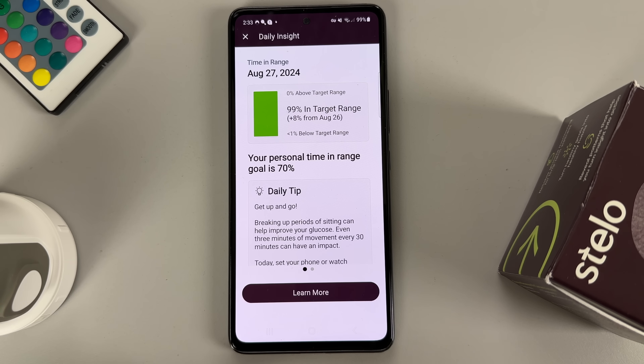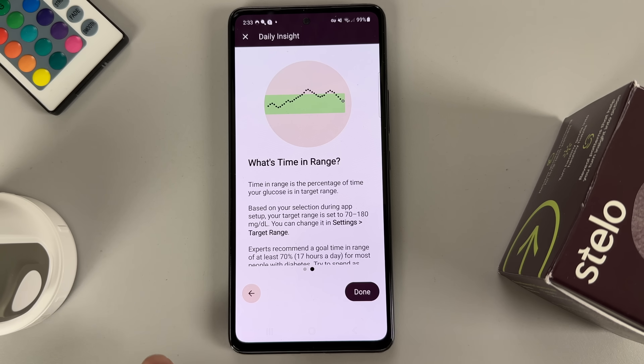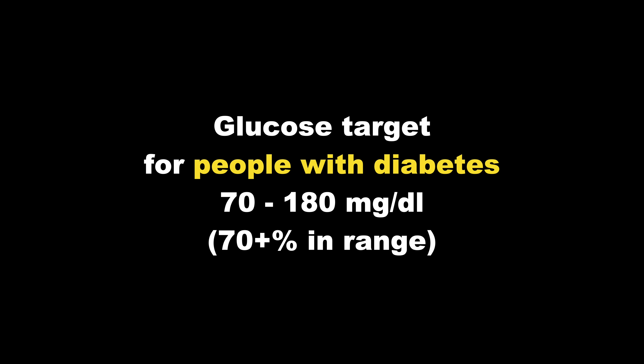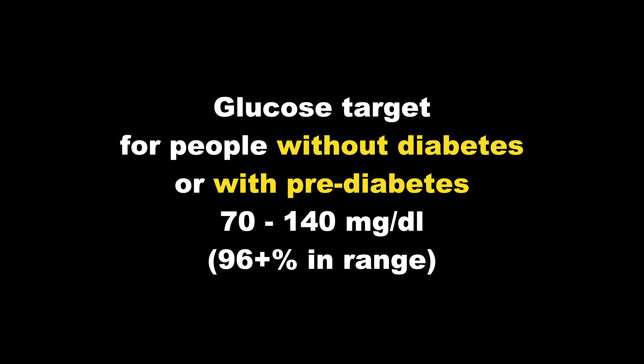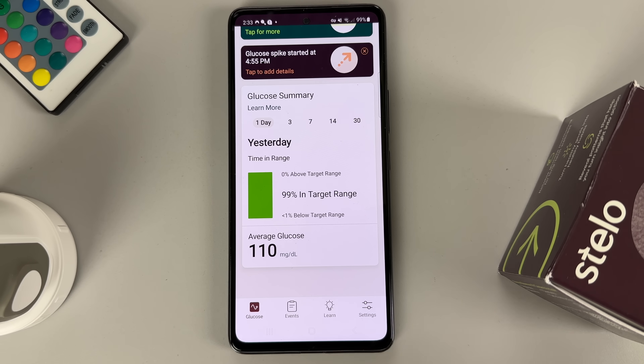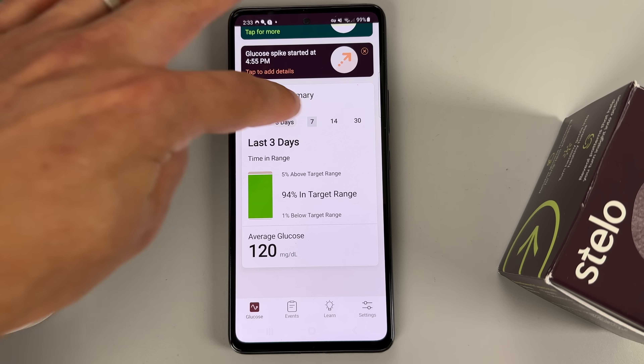Another helpful feature of the Stello app is that you get daily insights about how much time you spent in the ideal glucose range during the last 24 hours. The target for people with diabetes like Jerry and me is between 70 and 180 milligrams per deciliter, with a daily goal of at least 70% in range. The target for people without diabetes or with prediabetes is between 70 and 140 milligrams per deciliter, with a daily goal of at least 96% in range. We also liked that the glucose summary section shows how much time you spent in the target range for the past 3, 7, 14, and 30 days.